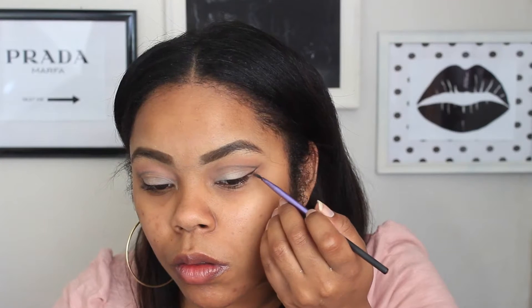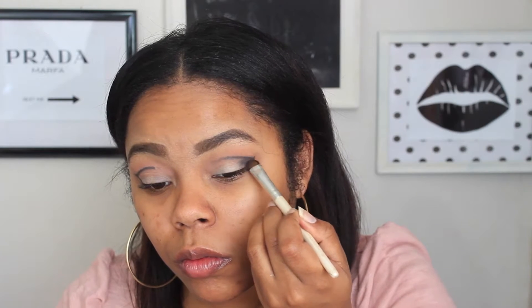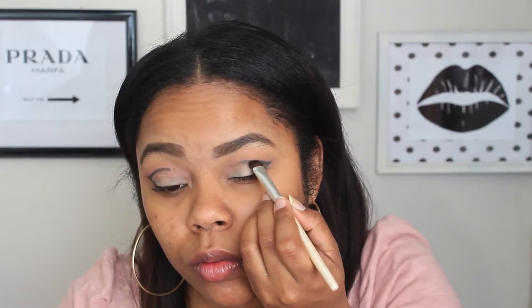Now I'm going in with the Maybelline gel eyeliner in black — it's one of the blackest, most pigmented eyeliners I own. I'm taking an eyeliner brush from Real Techniques and going over everywhere I put the black eyeshadow, taking it into the crease and rounding out the eye to create the cat eye shape. Then with a shading brush from ELF Cosmetics, I'm filling in the outer V of the wing with the same liner, building up that color.